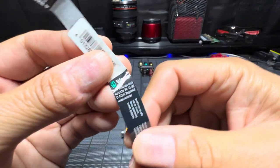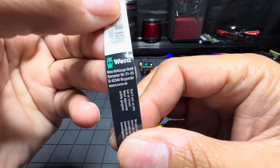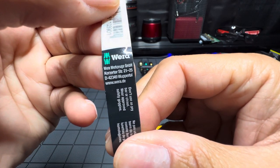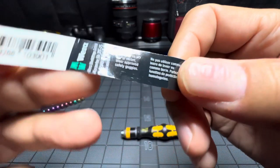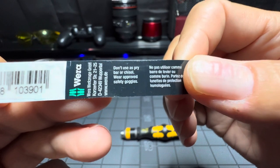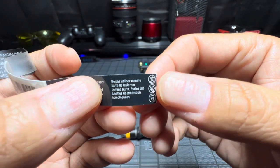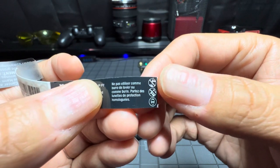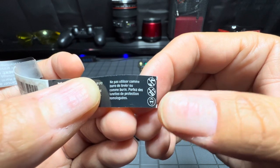Here's a serial number and some more labeling — you could pause and look those numbers up. The instructions say: do not use as a pry bar or chisel, wear safety goggles, and there are safety symbols covering prying, using as a chisel, and eye protection.